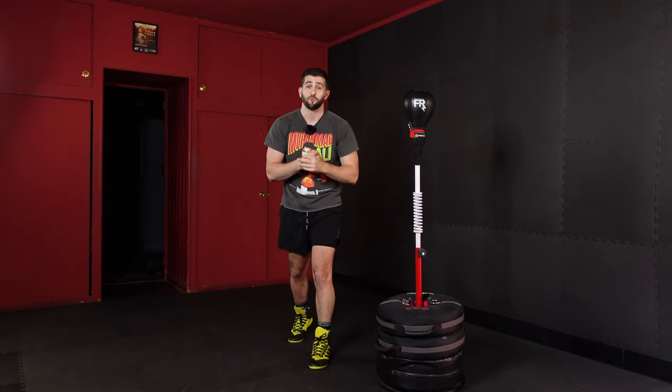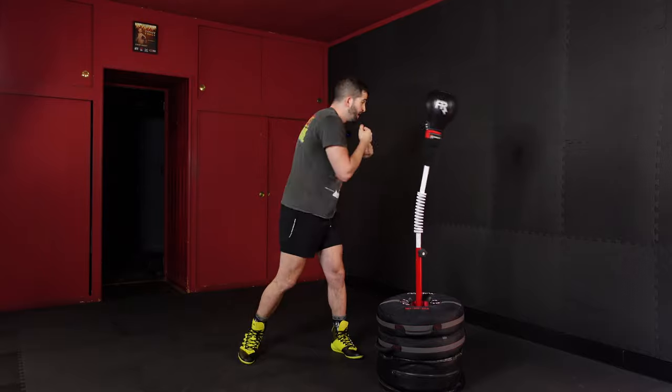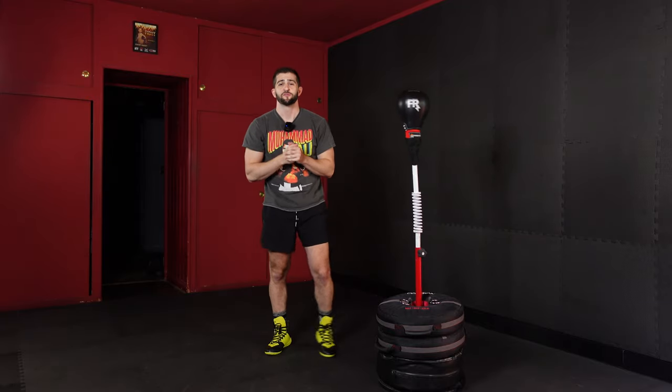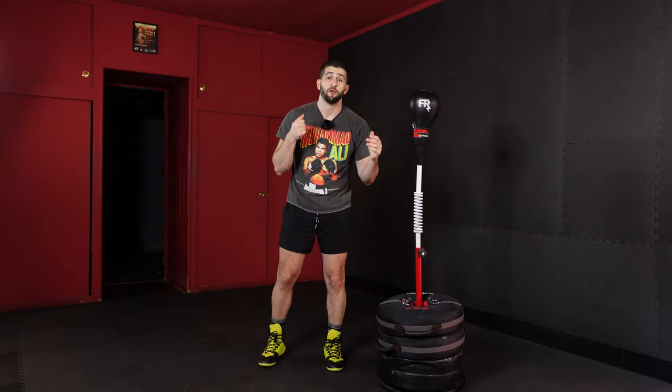It's all about balance when using a reflex bag. Because all those times we miss, if I'm not balanced it's really uncomfortable — but if I'm balanced, it's easy money. So it's all about balance. Now let's throw those gloves on and jump into round one.